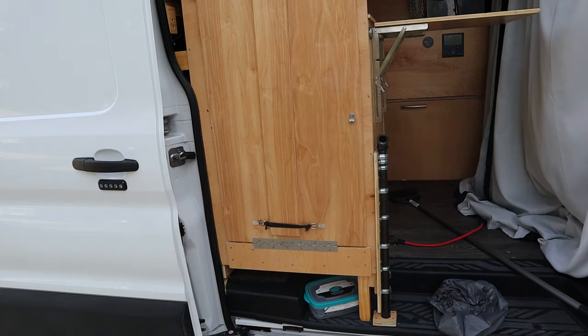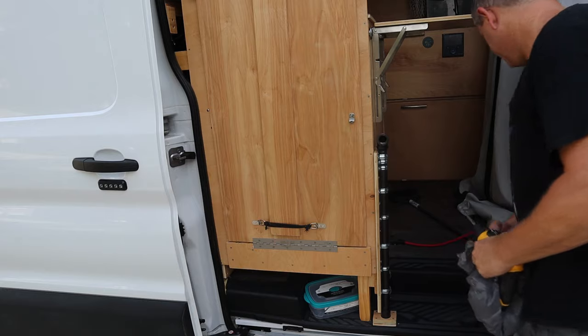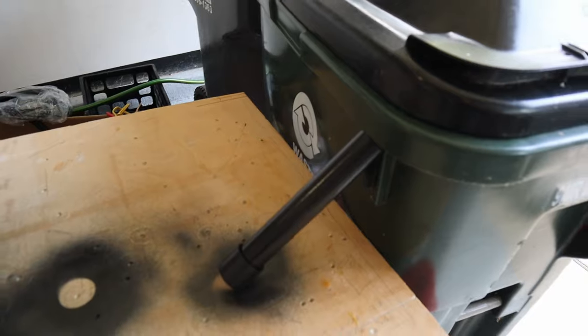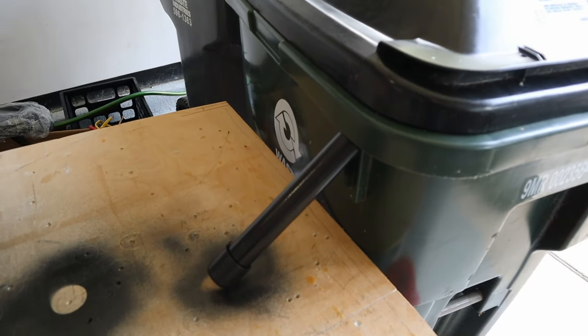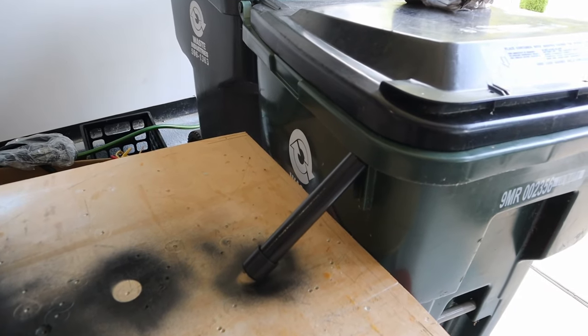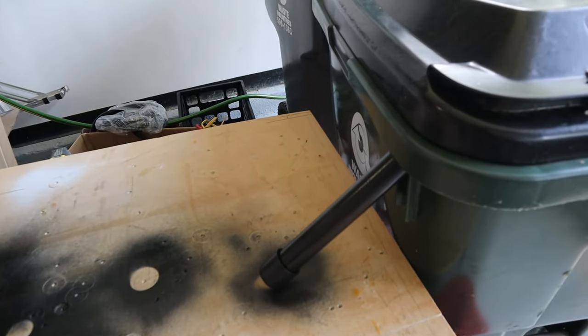All right, let's check and see if our PVC is dry yet — I'm going to install that. It's just a little bit tacky to the touch, so I'm going to let that dry another hour or so, and then we'll come back and install it.